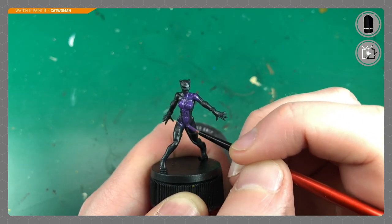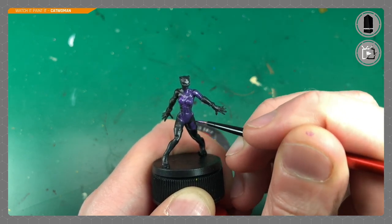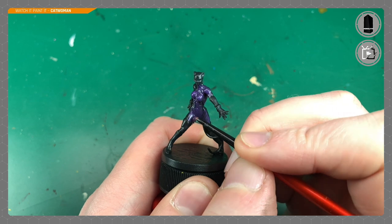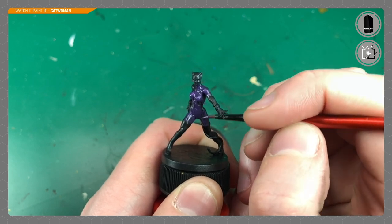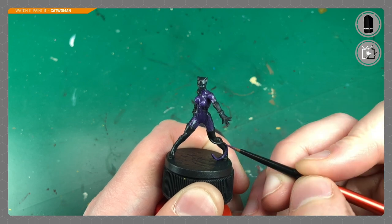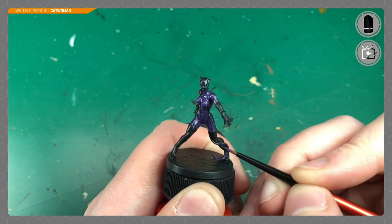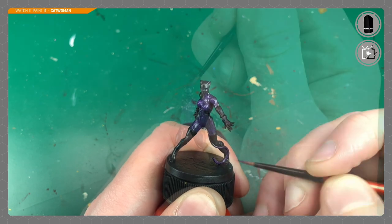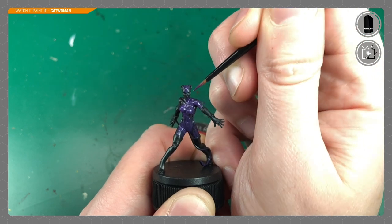Off camera I do multiple layers of the paints — I just don't want to bore you showing layer after layer. The first layer I'll go into all the recesses, but after that I'm just going to use that purple on top of the black; it'll make a really dark purple and do the shading for me. I've been painting for about three years and I'm still making mistakes — hopefully that's encouraging. I make some big mistakes in this video but I show you how to correct them.